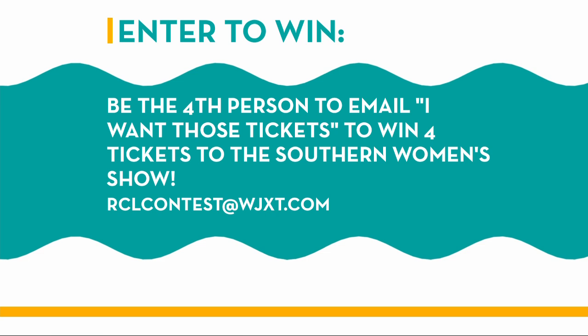And if you'd like to link to her blog, just go to rivercitylivetv.com and click on the 'As Seen on RCL' tab. The Southern Women's Show is coming to town at the Prime Osborne Convention Center, and we're going to celebrate by giving you a chance to win tickets. We've got four packs of tickets — all you have to do is be the fourth person to email 'I want those tickets' to rclcontest@wjxt.com.